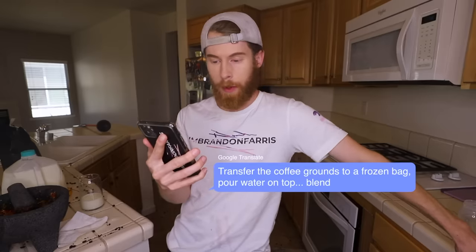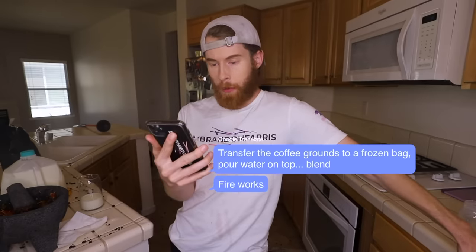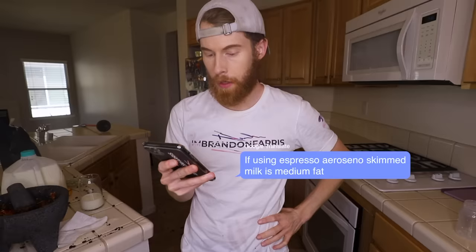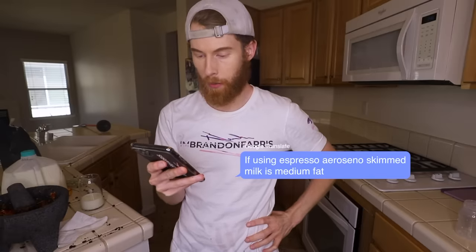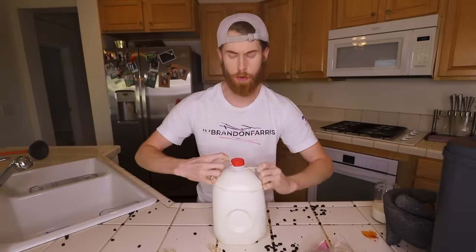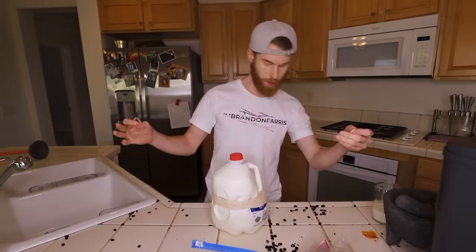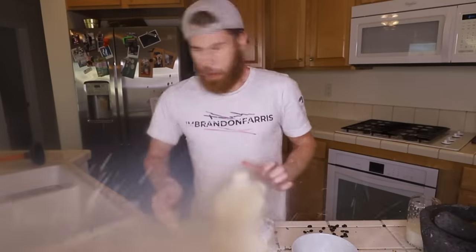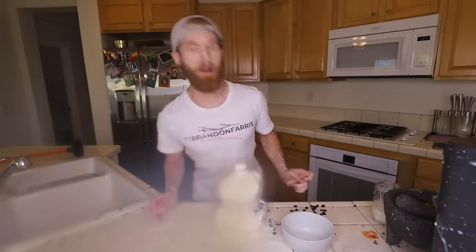Transfer the coffee grounds to a frozen bag. Pour water on top. Blend. Fireworks. Fireworks? Fire do not works. If using Nespresso, arosino, skim milk is medium fat. Well, that is medium mean. A bowl and fill the and rec milk — I am gonna wreck you. Does this have to be warm too? I'm sorry. Don't move on your own. Get wrecked, milk. Okay. You got a little milk mustache on your forehead. It's a unibrow.